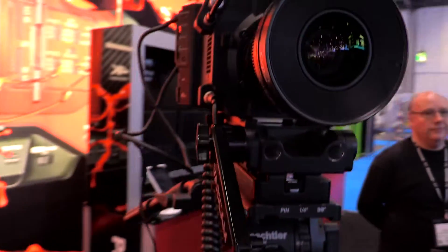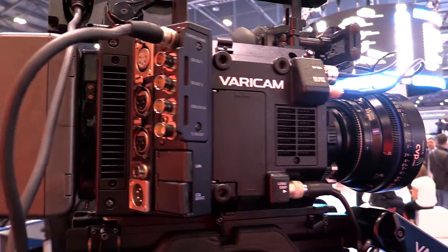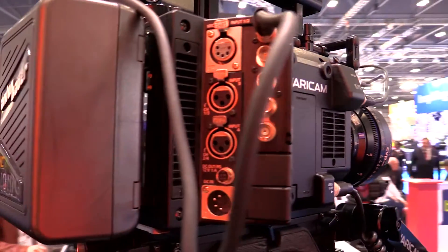It uses the same sensor as the Vericam 35 — a Super 35mm sensor with 14 plus stops of dynamic range and dual ISO at 800 and 5000 — so the same color image quality as the Vericam 35, in a smaller, lighter weight, compact body.